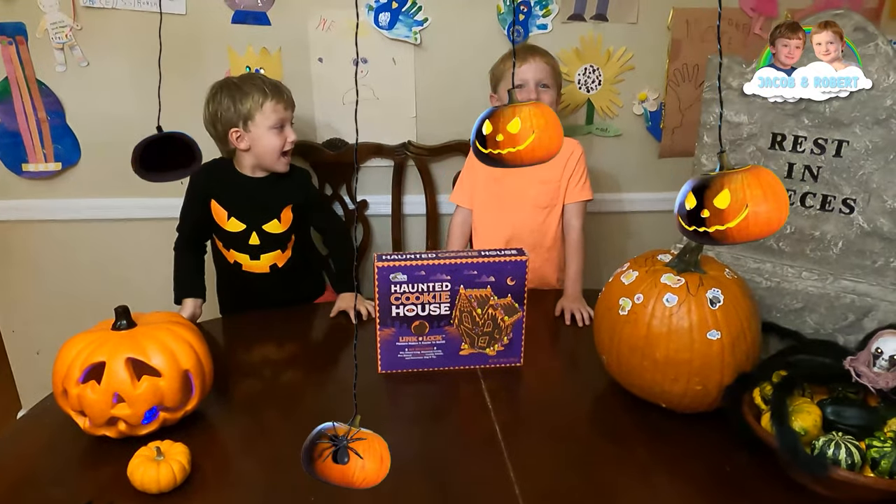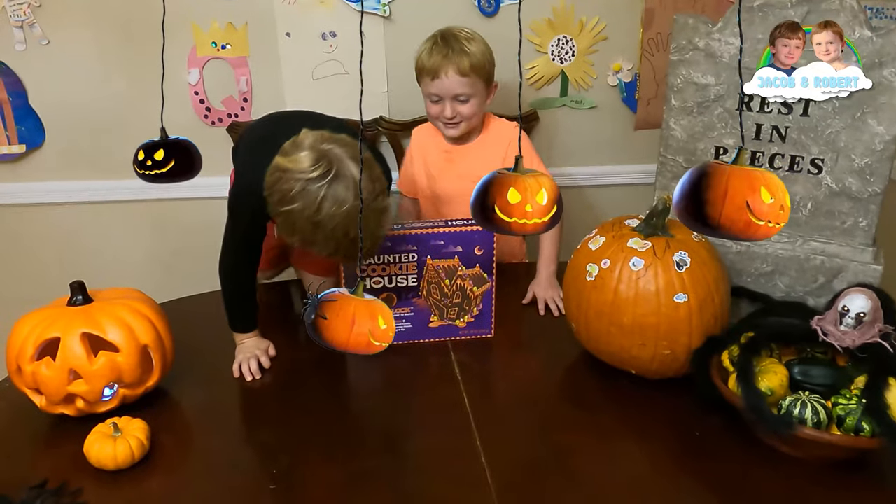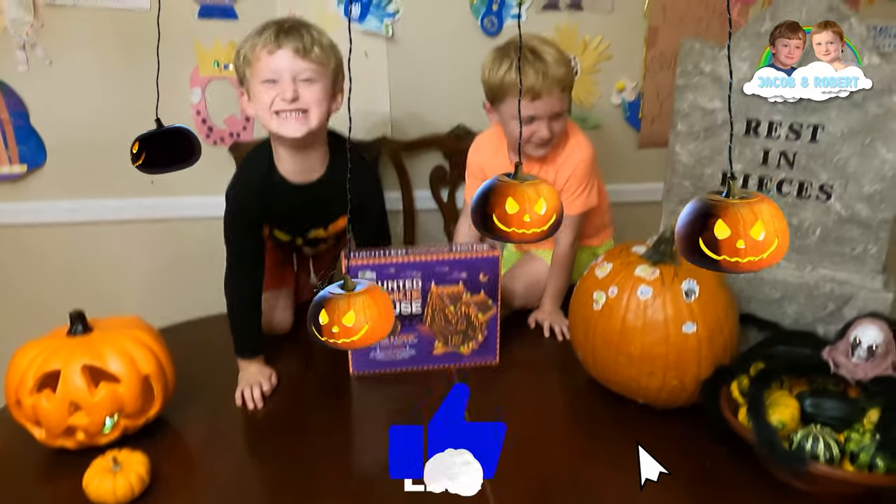Welcome back guys! Today we're going to build a house and then we're going to eat it.